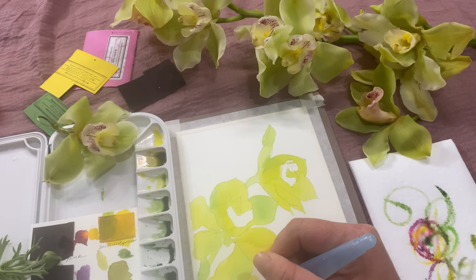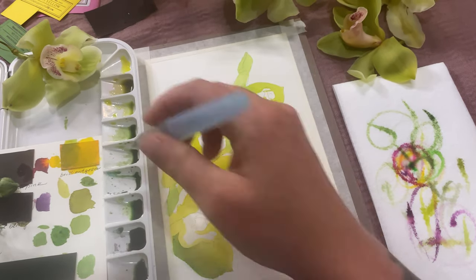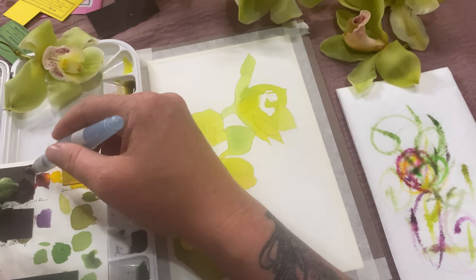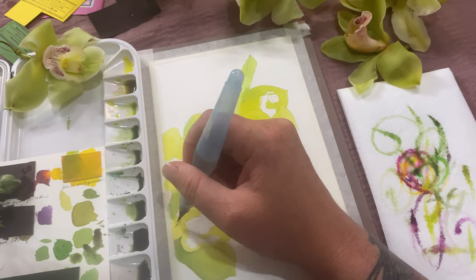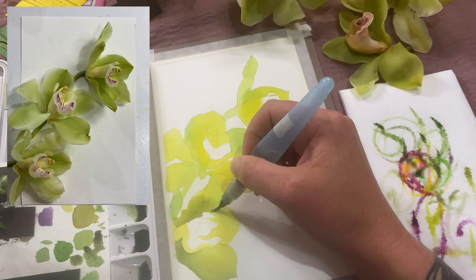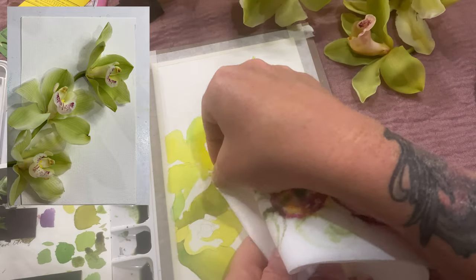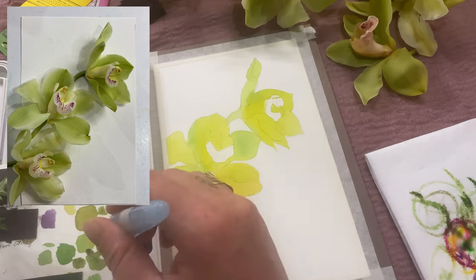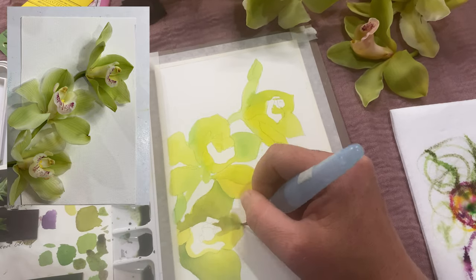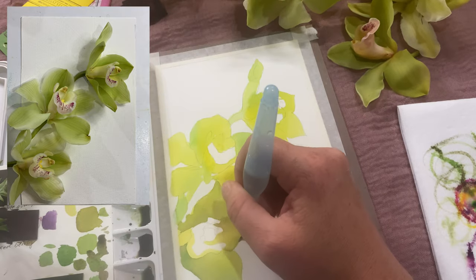Almost finished with the first wash. Now starting the second wash — you want to make sure the first wash is pretty much completely dry. I've moved down to my second or third puddles of paint. These are the same green but with a little bit of purple, so you can see how muted that green is — just a drop or two of bubblegum pink and mixed berry added to that lime green. Now going back over with this wet-on-dry technique, adding shadows in between each petal to give them more definition.